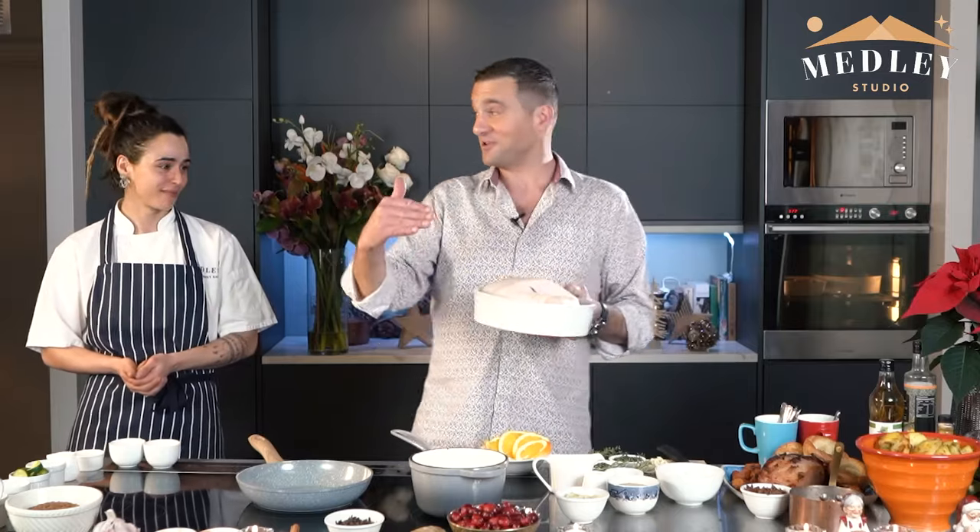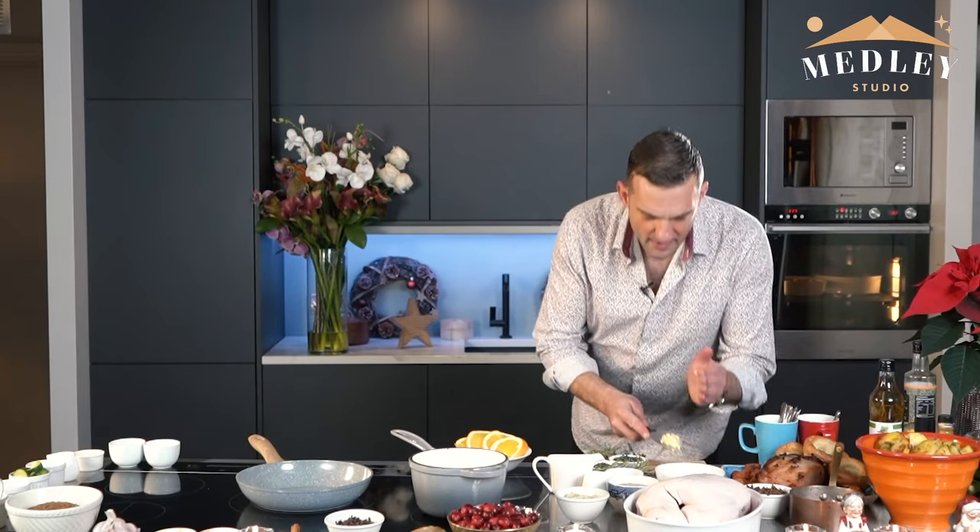I actually went out to the shops earlier and we couldn't find any turkey crowns because we're still two weeks before Christmas. So we found a duck. The duck is going to work just as well — we can use exactly the same array of ingredients, exactly the same recipe, but I'm going to be preparing the duck. So first and foremost I'm going to make the glaze for the duck as opposed to the turkey crown.